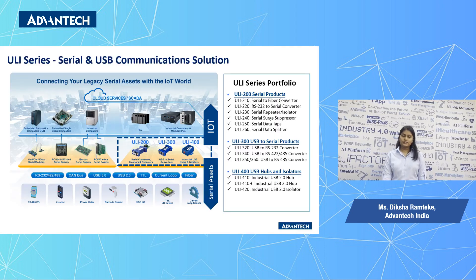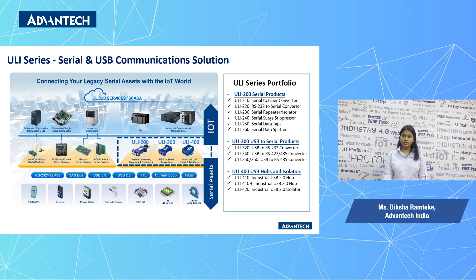The Advantec Yuli series offers a complete line of serial-to-serial and USB-to-serial converters for improving legacy serial devices with IoT. The Yuli 200 series products are serial-to-serial converters, isolators and repeaters, surge suppressors, data taps and data splitters. Our Yuli 400 series products are USB hubs and isolators, and our main Yuli 300 series products are USB-to-serial converters.